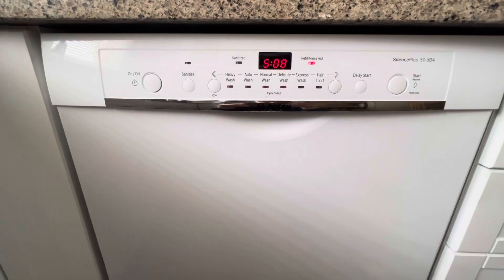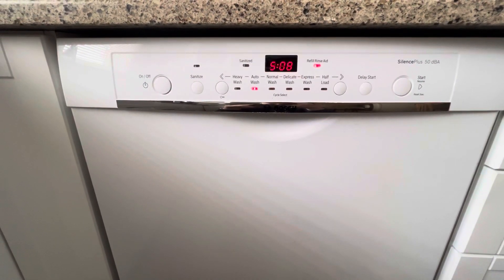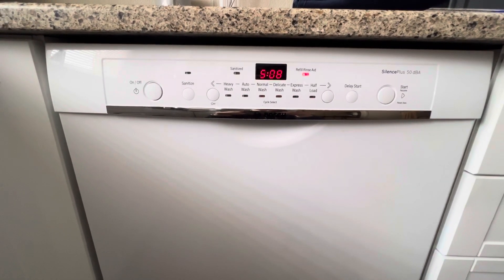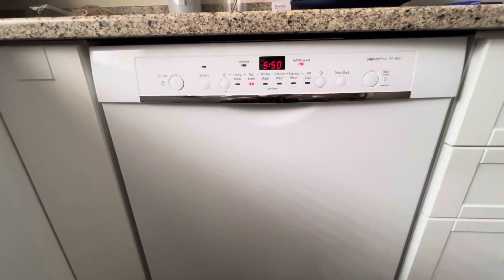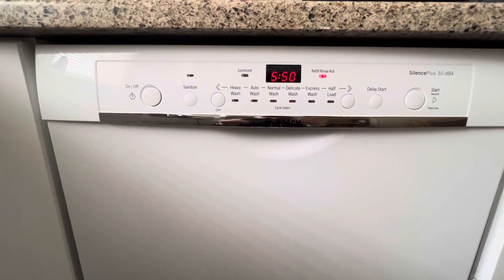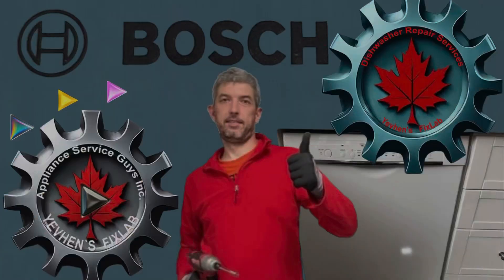To exit the service control mode, just press the on-off button. I advise you to click the subscribe button on EvgenzFixLab right now, so as not to miss the next fascinating and informative series of video reviews on the maintenance and repair of appliances. I am making new videos on appliance repair and maintenance. Together we can fix any problem. See you soon. Bye-bye.